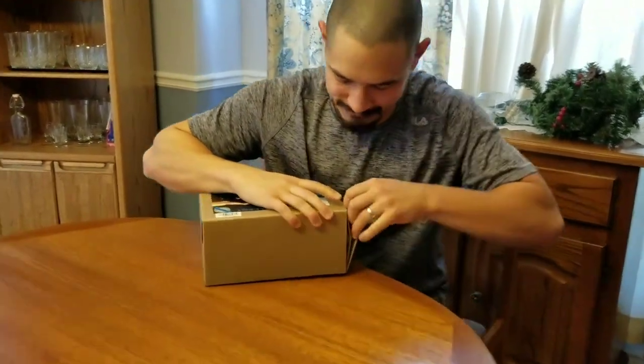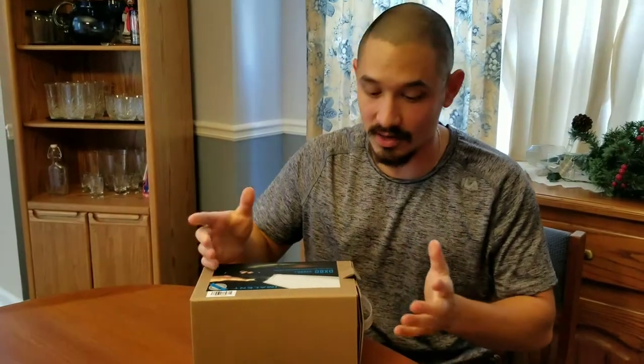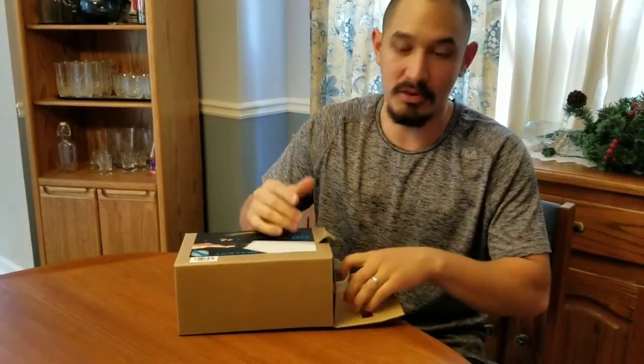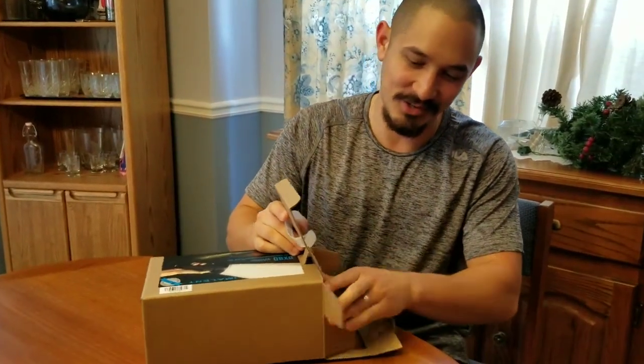Let's open this bad boy up. By the way, this box is heavy. I mean, this is not a light light — not that it's supposed to be. That's the first thing I noticed when I picked it up at Going Gear. I tried pulling on it and it took some effort to even turn the light. But maybe I just need to go to the gym more or something.